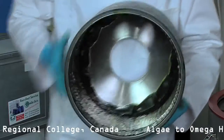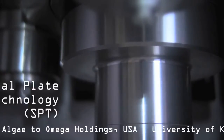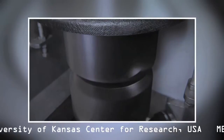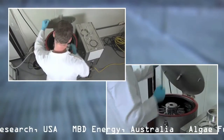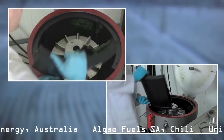All Evodos machines are extremely energy efficient. That is due to Evodos' own spiral plate technology. With SPT, the algae and water always move at the same speed. So no energy needs to be transformed to heat. Therefore, the effluent water is not heated up — only 0.2 degrees centigrade.